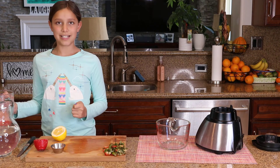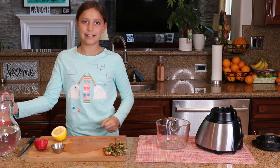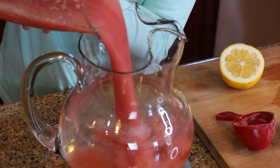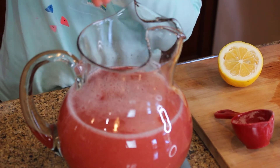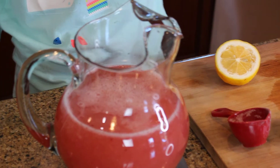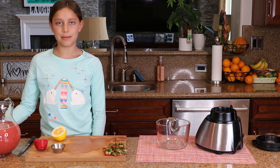Now I'm going to put my blended strawberries into my water, sugar, lemon mix. Now we are going to stir a bit more.